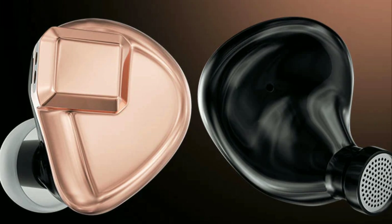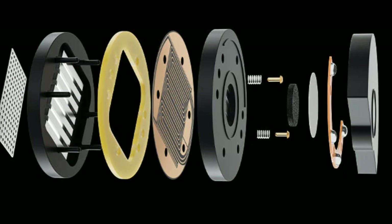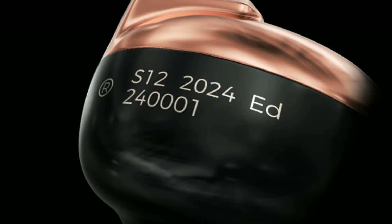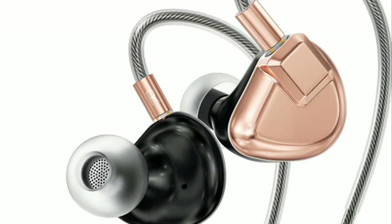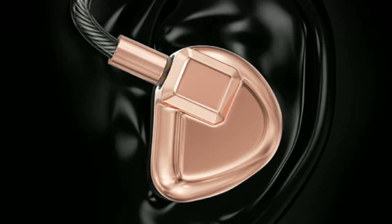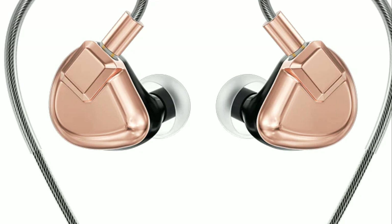You get a new type of cable that looks very flashy — it has a golden or bronze look to its design, which is a very different look compared to the original model. It looks nice.